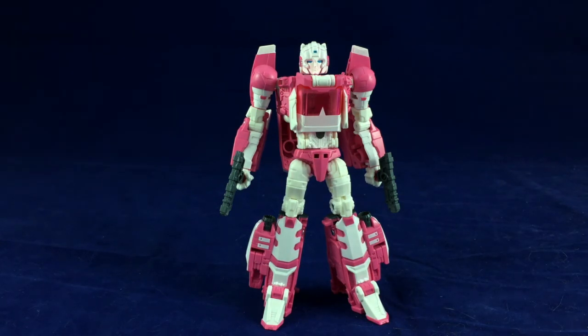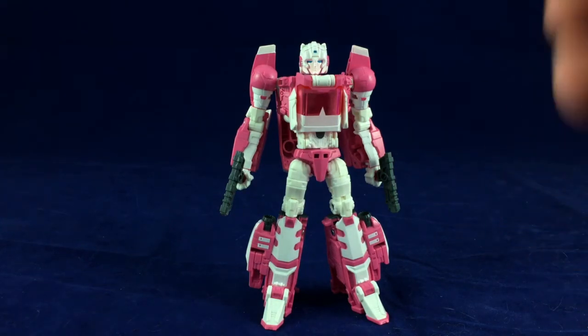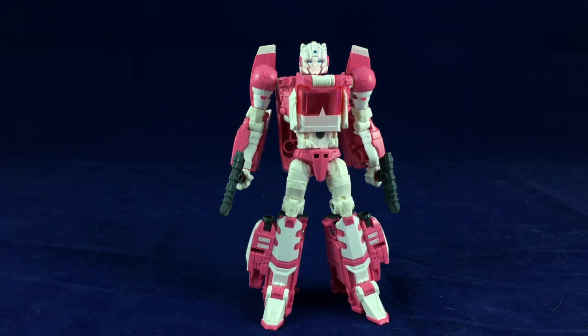That has been my look at Titans Return RC. Thank you everybody for watching. Feel free to like, comment, subscribe — any combination of those three would make me a happy Rob. And remember, art is more than meets the eye.